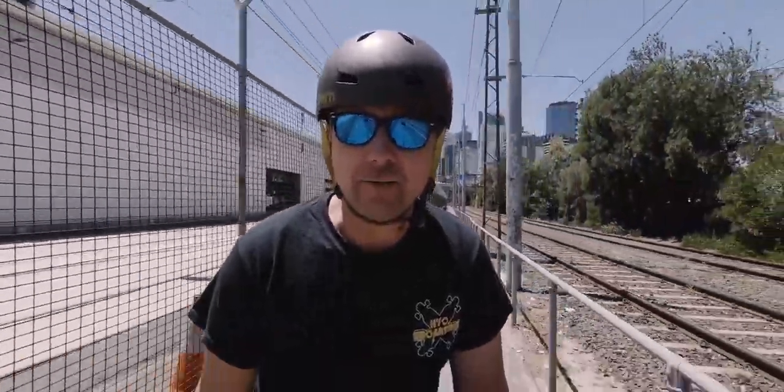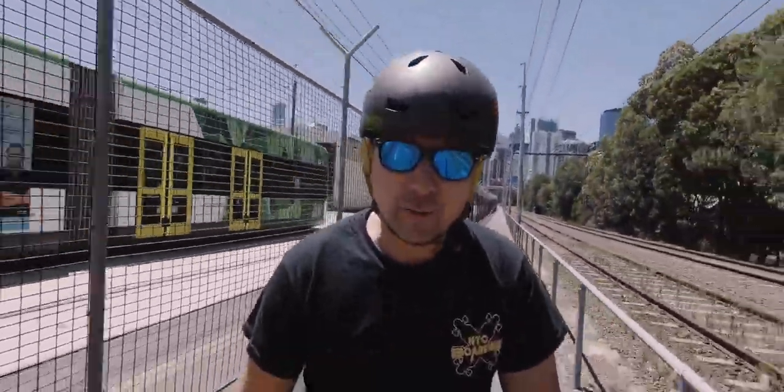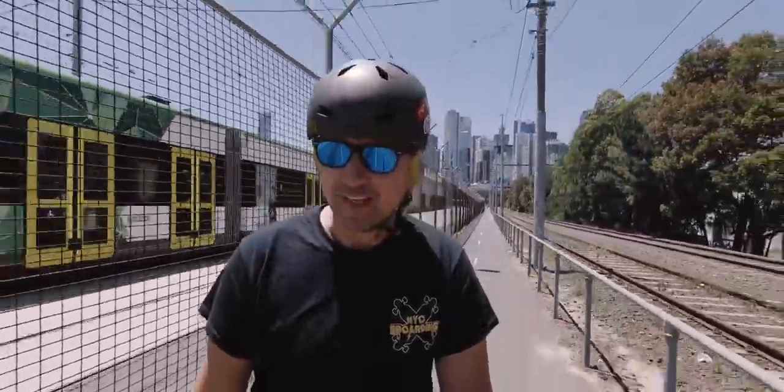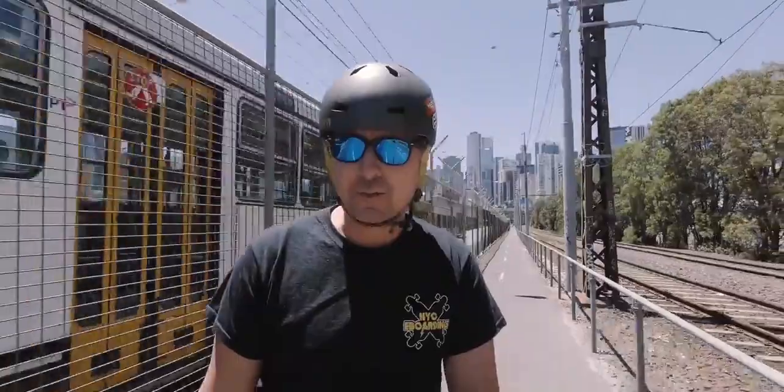You can get this for $500 right now, normally $700. They have a special on at the moment. So if you like this board and it fits what you're wanting a board to do for you, and you like to have a bit of fun on the way to work or for small commutes, this board is pretty bloody good.